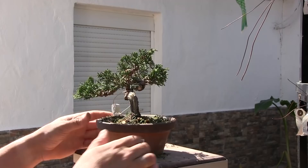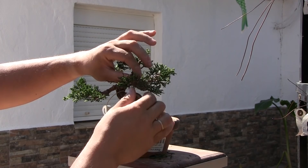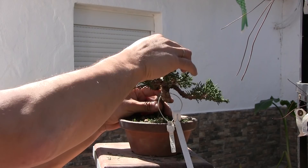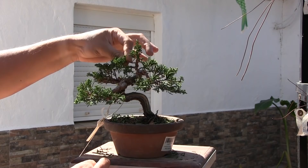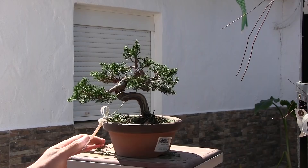Las ramas laterales siempre tienen que salir en diagonal. Visto el árbol desde arriba, no salen laterales, laterales. Eso es algo que tenemos que tener claro: tienen que salir siempre con una pequeña diagonal. Como es un junípero, el peso siempre desequilibrado hacia un lado. Y aquí tengo una rama que sale hacia atrás; le he puesto un alambre gordo para poder doblarla y convertir esa rama en el ápice. El problema que tenemos en este bonsai es que tenemos una ramificación ilimitada y ya más no se puede sacar.